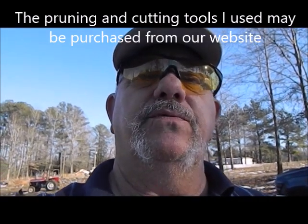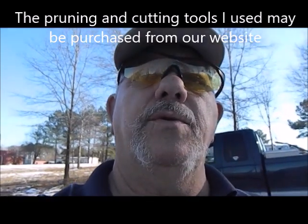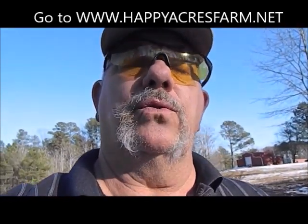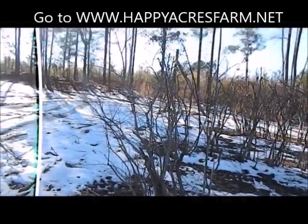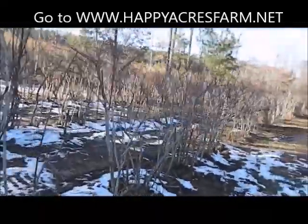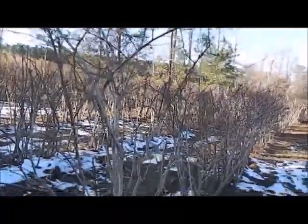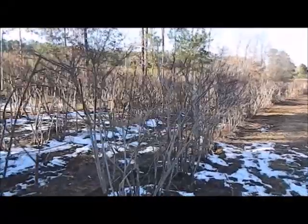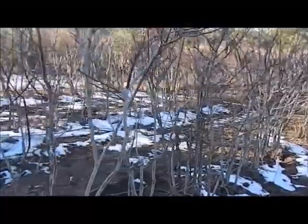I got a lot of emails asking for follow-up pictures, so what I'm going to do today is show you the plants that I cut back and then show you what else I did to the orchard in order to attempt to save my father's orchard. These plants on the front row are the ones that I cut back to revitalize, and this is their progress since the last video.